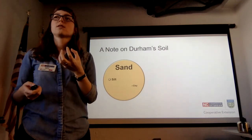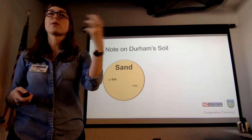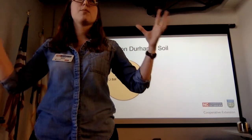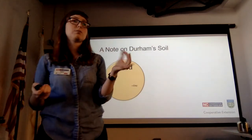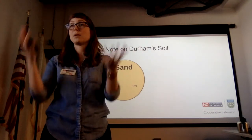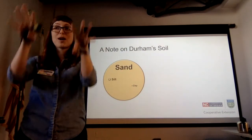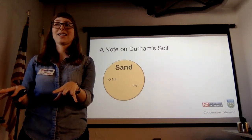In old soils, sands and silts have often broken down into clays. Think of a sand particle like a beach ball — pour water through a container of beach balls and it goes straight through. Silt is more like a tennis ball — water moves but more slowly. Clays are more like grains of rice — flat, packed, and they hold water. Put rice in a container and pour water through; it'll get through, but it takes a minute.